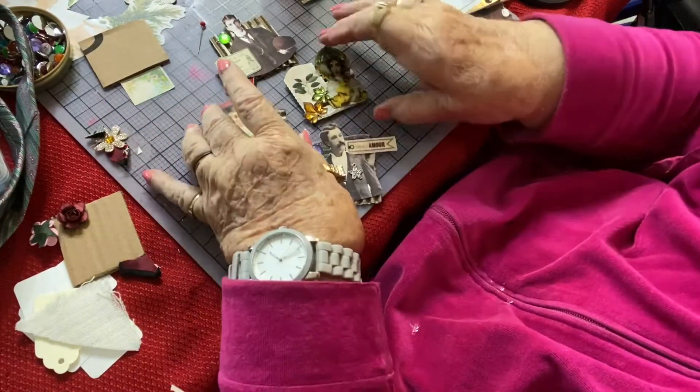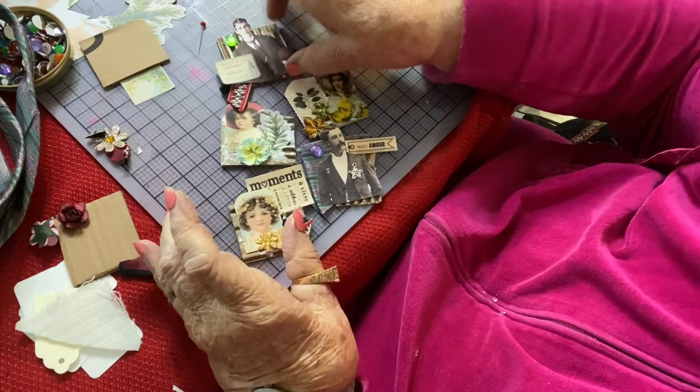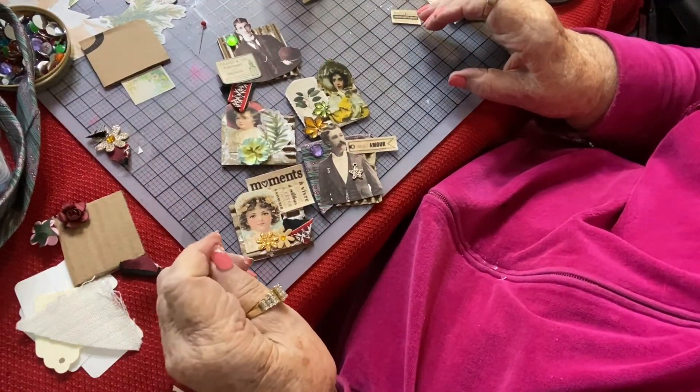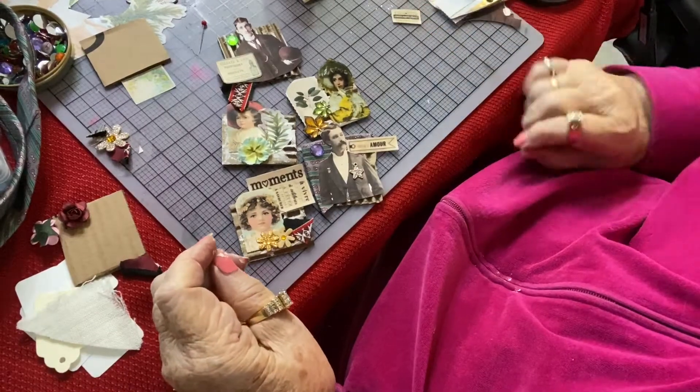I hope you liked them. I hope you enjoyed the tutorial. If you did, please come back and see me, and don't forget to subscribe. Have a great crafting day. Bye.